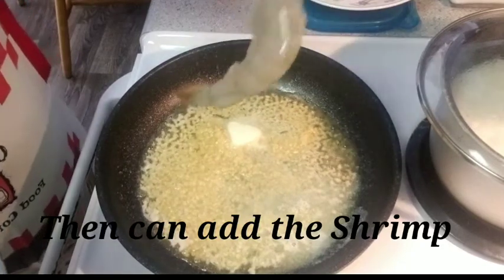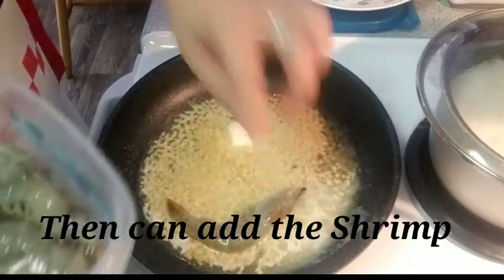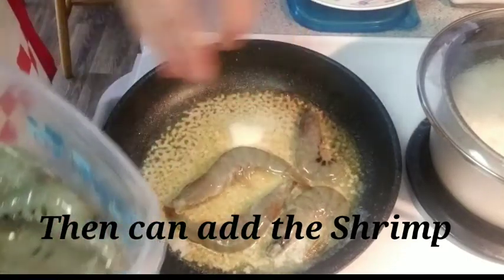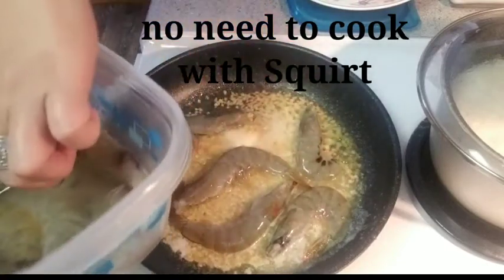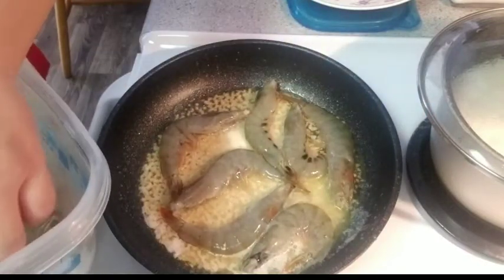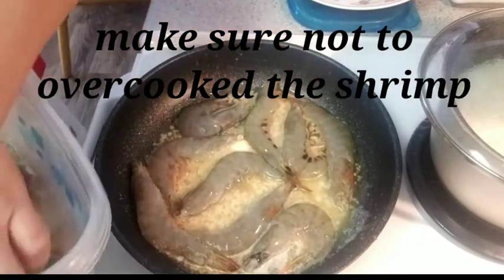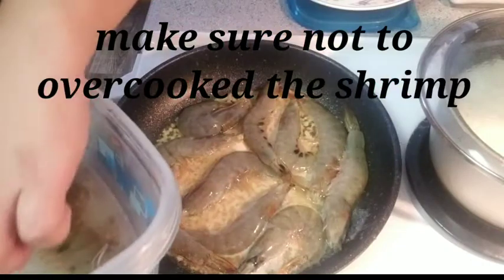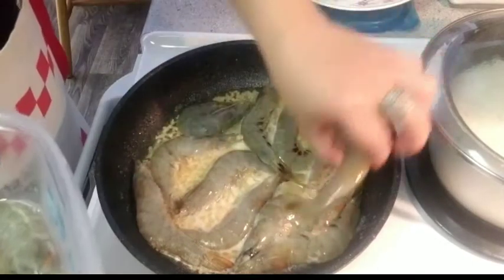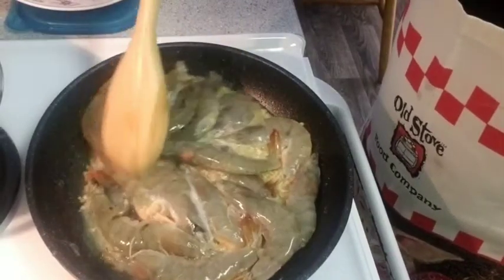So, we can now add the shrimp. Since I soaked it already with the Squirt, I expect it will release water. So, I don't need to add more Squirt because I don't want too much liquid in the buttered shrimp. We don't need to cook it too long or over-cook it, because the shrimp meat will become tough and rubbery.